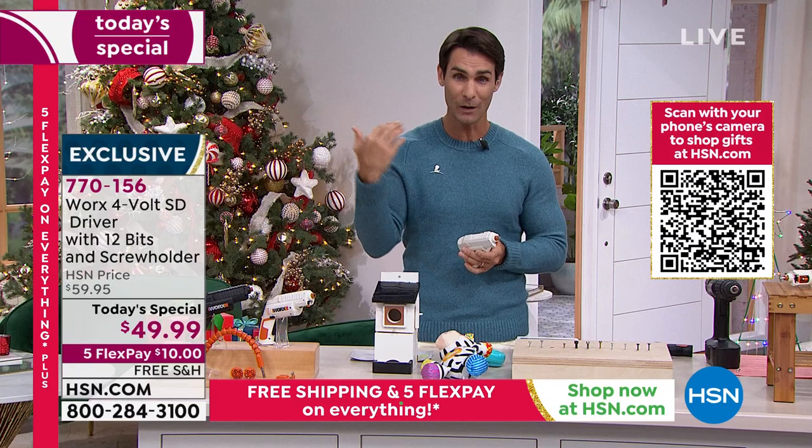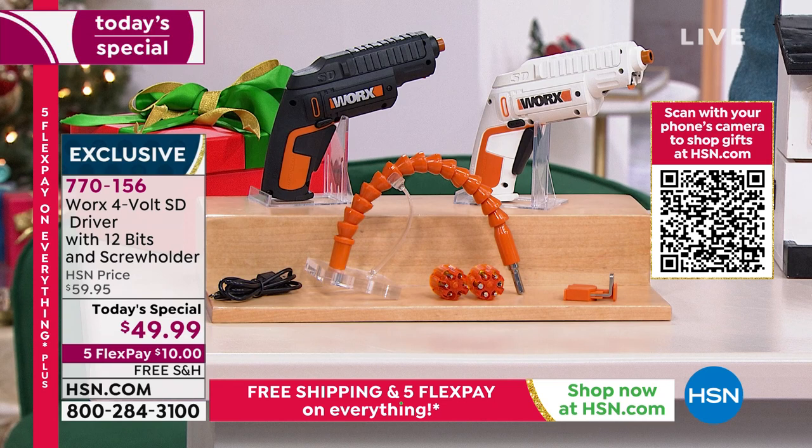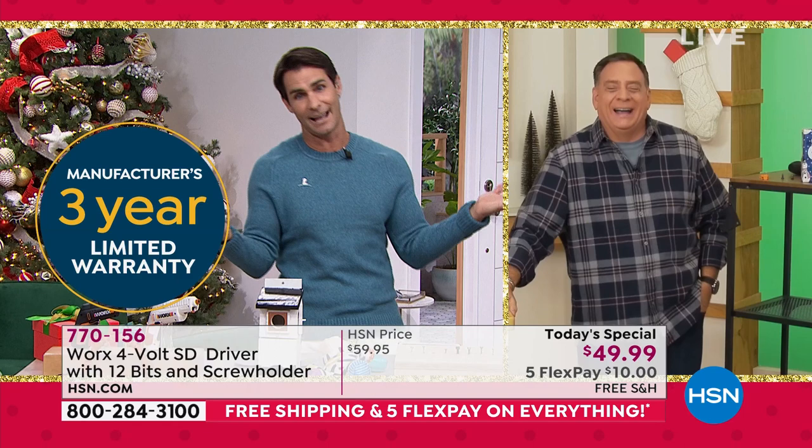We are going to ship this out to you. You just decide — white for the first time ever, or black also for the first time ever. Two cartridges, each cartridge holds six bits, so you're getting 12 bits, all included. I think the only thing we're missing here, Lou, would be a holster — if Works got us a holster, I can spin it around and walk around and fix everything around the house. Just an idea, Works.